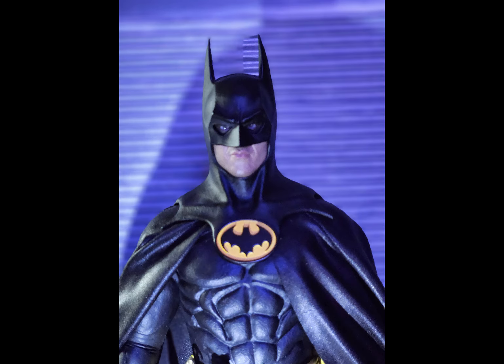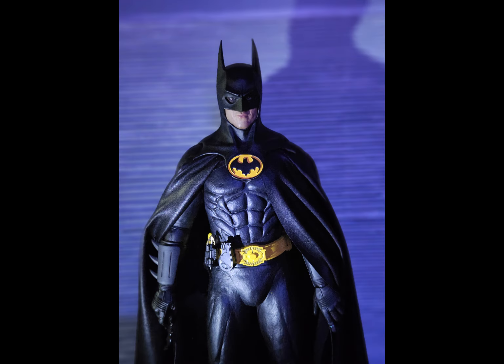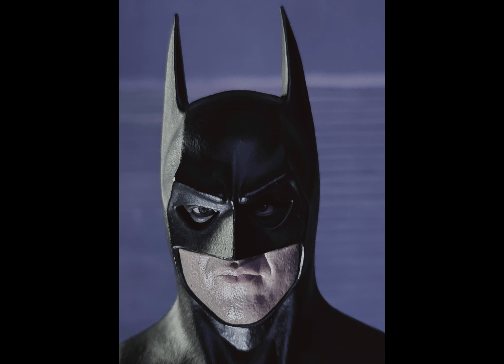Do I need this new figure? No, I don't need it. Do I want it, though? Of course I want it. It's 89 Batman. And it's articulated with that damn diorama piece — it's the icing on the cake, even though it's actually the cake right there. But I do want it, and I think I'm going to try to get it.